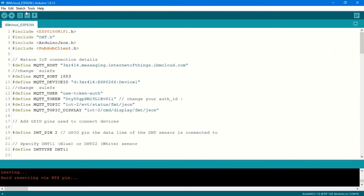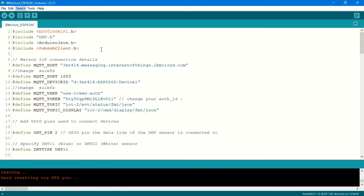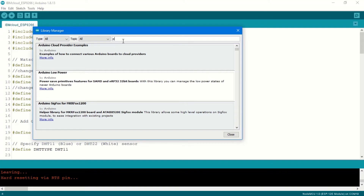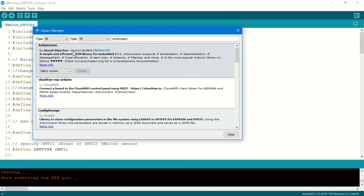Now head over to the Arduino IDE. Before I can successfully send data from my ESP8266 to IBM Cloud, I need two libraries. Go to the Library Manager and download the first one — the PubSubClient — and the second one is the ArduinoJson library. Search for 'PubSubClient', and if you haven't installed it click Install. Then search for 'ArduinoJson', which appears at the top, and install it if you haven't already. With that we're good to go.